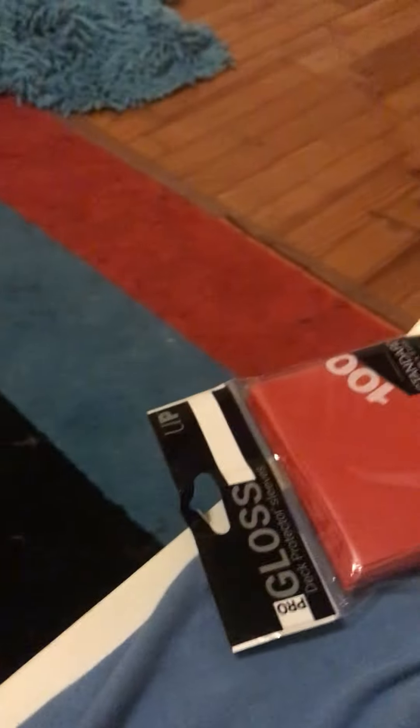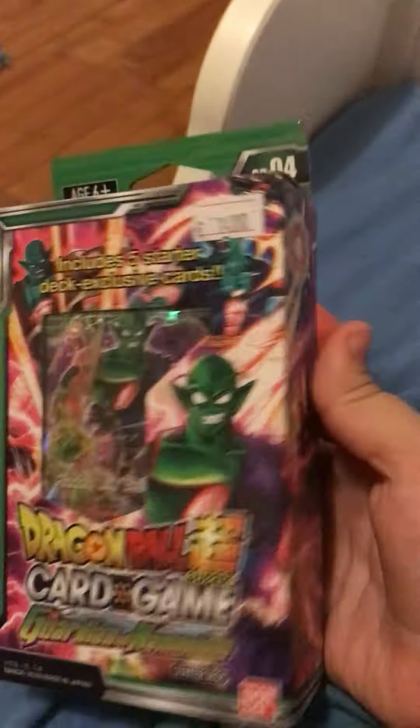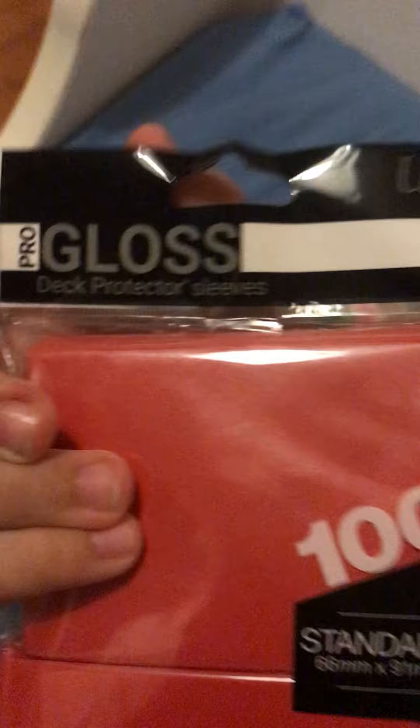Hey guys, welcome back to my YouTube channel. In today's video we're going to be unboxing my first box of Dragon Ball Super cards. This is the box and these are like little protector sleeves. Let me put my phone down so you can see me. So these are the cards.